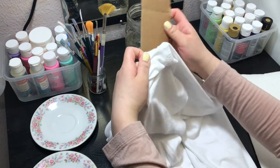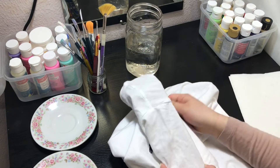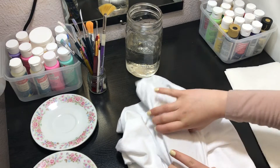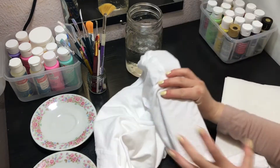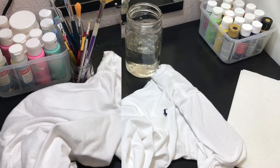First step: insert the cardboard and make sure your fabric lays out flat on top of the cardboard. Make sure you paint only on top of the cardboard so the picture doesn't look distorted. Now I'm flattening out the fabric on top of the cardboard.